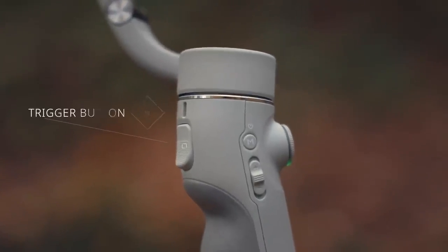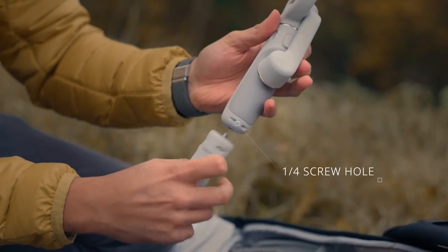On the grip, you have the trigger button, and to the very bottom, a one-quarter screw hole to mount the included tripod. As you can see, the buttons are well-placed, allowing you to use the controls with one hand.